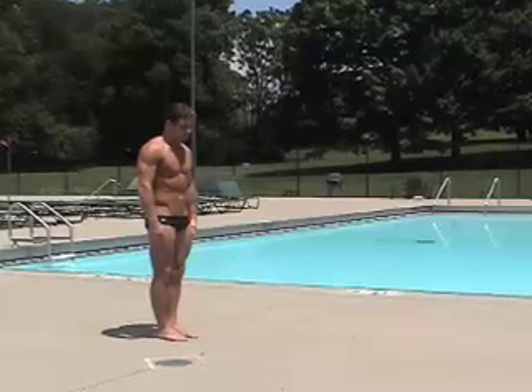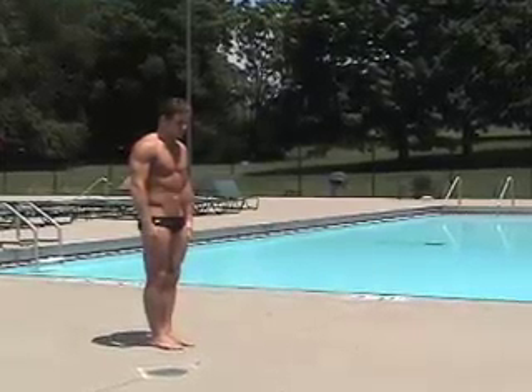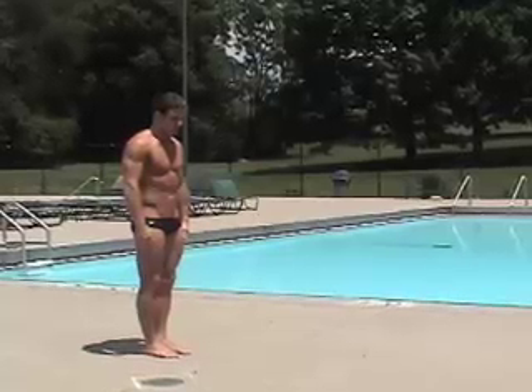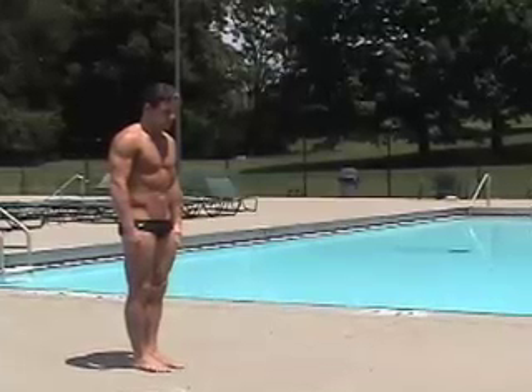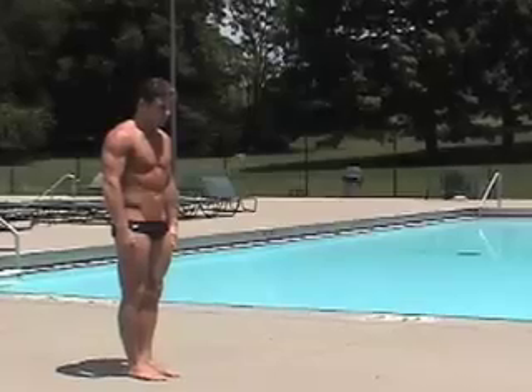The first thing you want to do in the forward hurdle is assume the correct stance. Watching Brian Mariano, an Indiana University diver, he's got very nice form — his head is slightly down, his hands are at his sides, his stomach is flat, hips are underneath him so his back is flat, and he's got a nice hollow position where his chest and rib cage aren't sticking out. His shoulders are fairly square and he looks relaxed — a very nice position to start with.